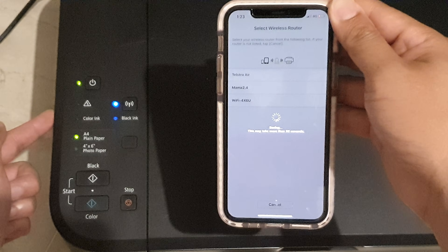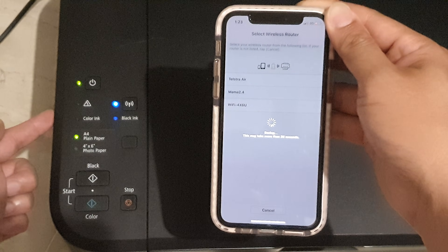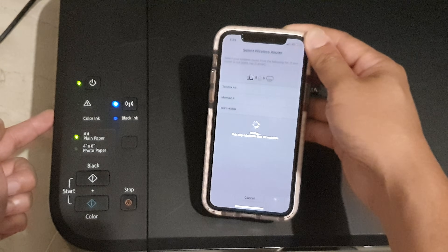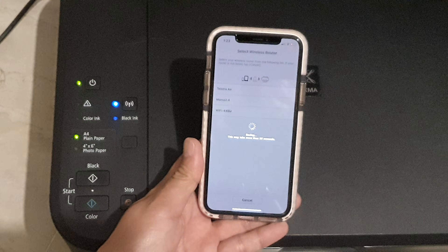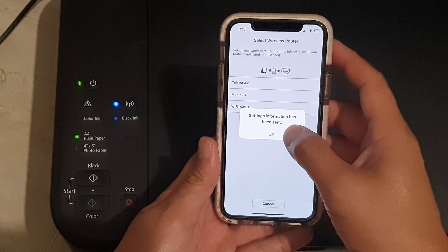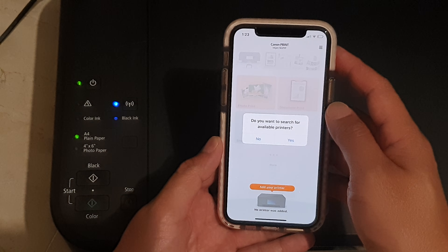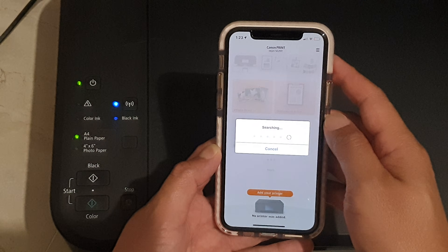It says this may take more than 30 seconds, so just wait for a bit. It will then say setting information has been sent — tap on OK. It will ask again: do you want to search for available printers? Tap on yes.